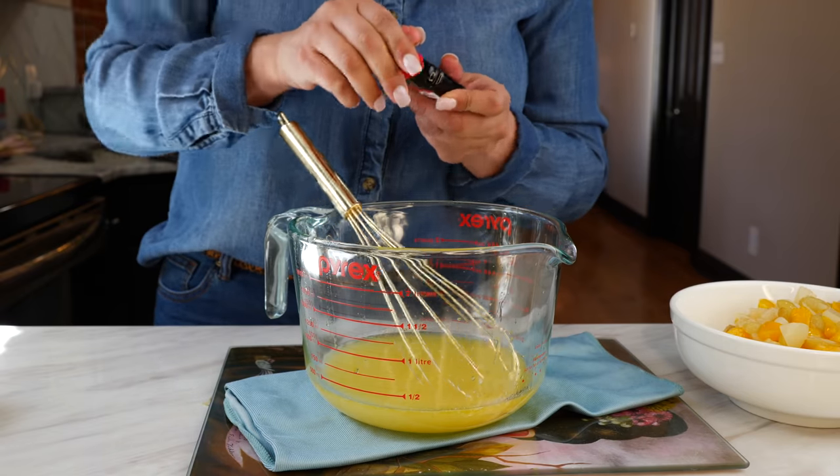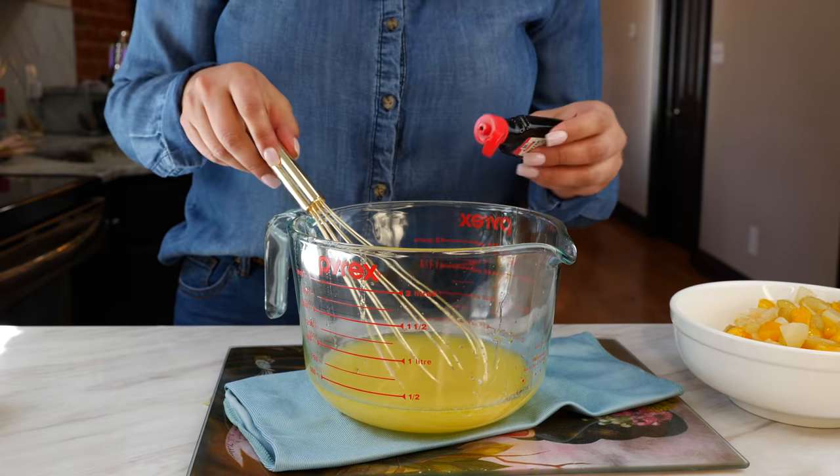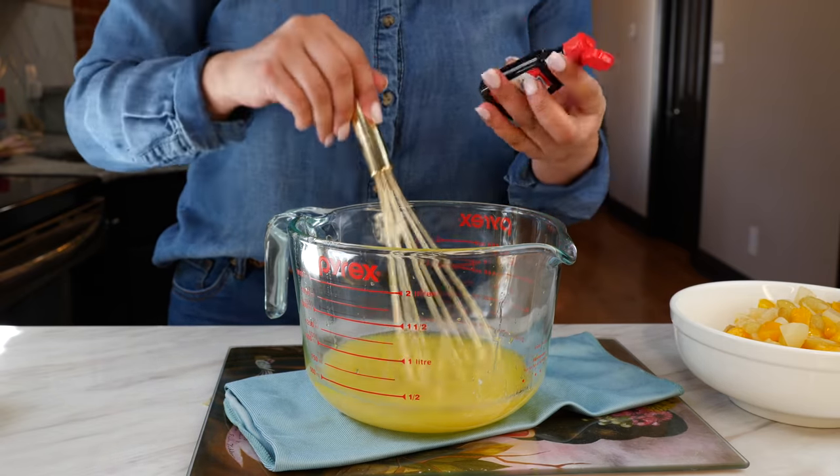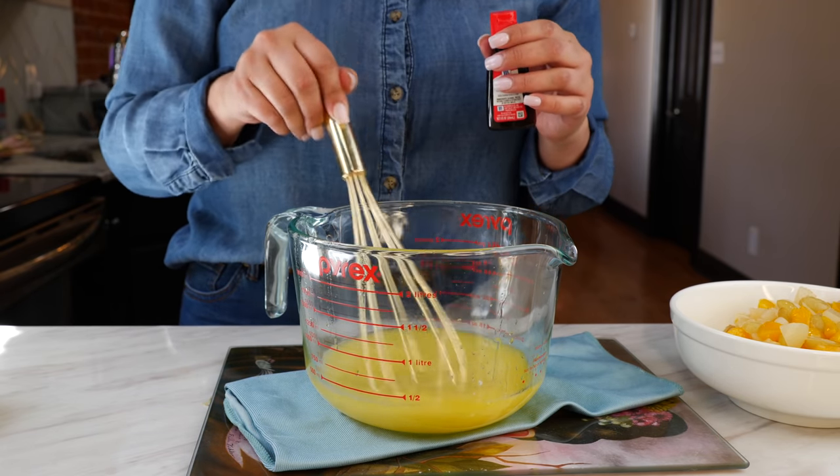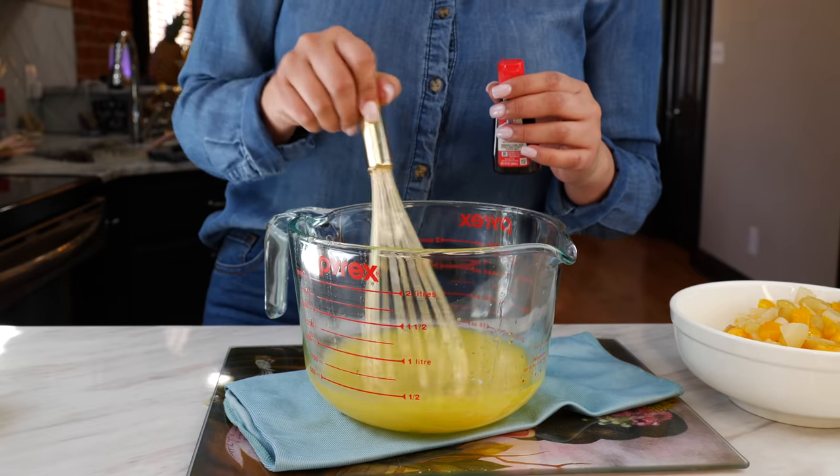Go ahead and add your butter extract. As I mentioned it's not necessary, but it makes a difference — it does make it different.